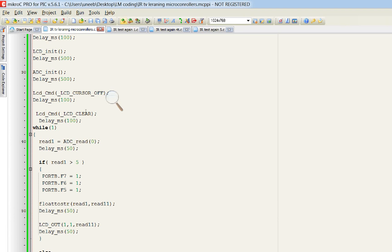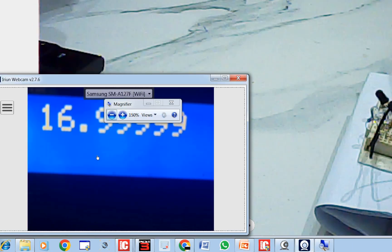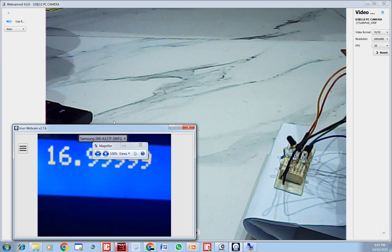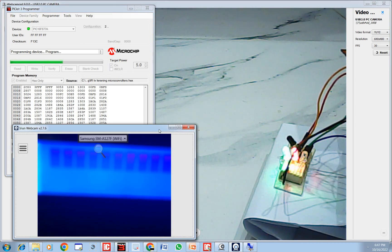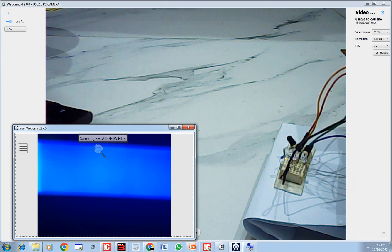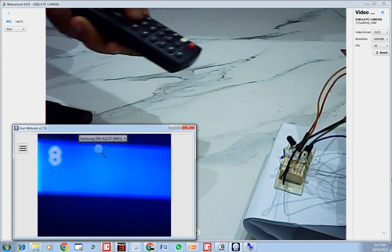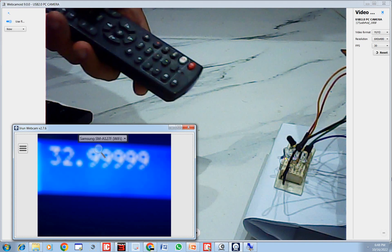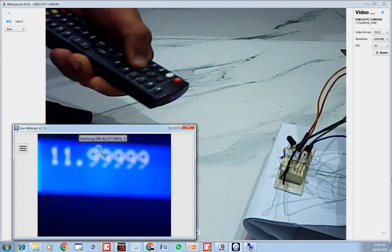Let's burn this code. Going back to hardware — click Write and the new code is being written. According to this code, when any button is pressed from the remote, the LEDs will blink. It will also display the raw value on the screen. The LEDs are blinking! I press again — same behavior. I press some other key — same. I keep it pressed and they keep blinking while values keep changing.